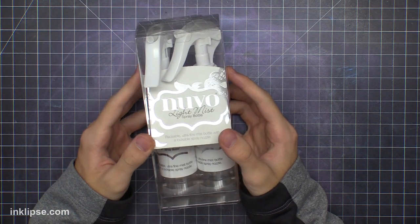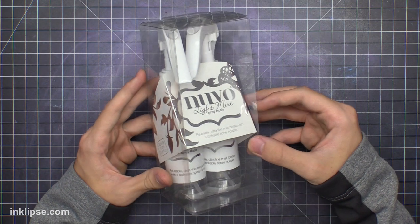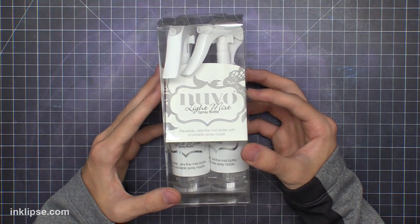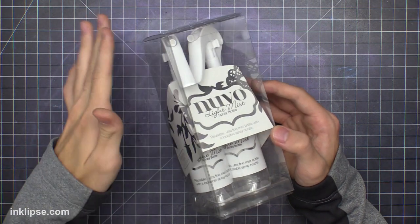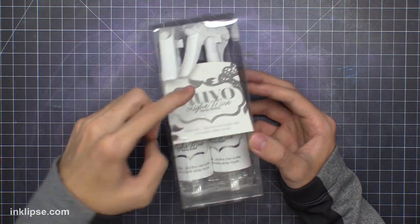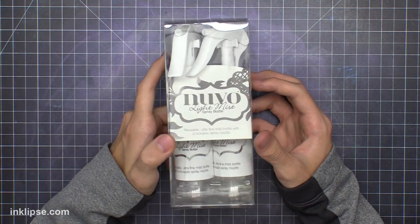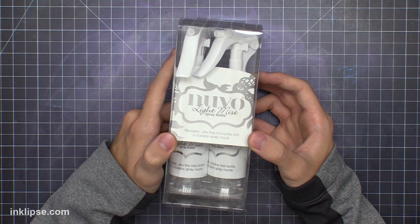To create my sprays, I'm using these Nuvo light mist spray bottles. These come in a pack of two, and the reason why I like them for colored mists is because they have that little handle on them, so instead of touching the nozzle all the time and having your hand on the same part where the spray comes out, you've got that extra handle so you won't get as messy. Also, it's got that lock on it, so if you're traveling with these or shaking them up, the spray won't spill all over.